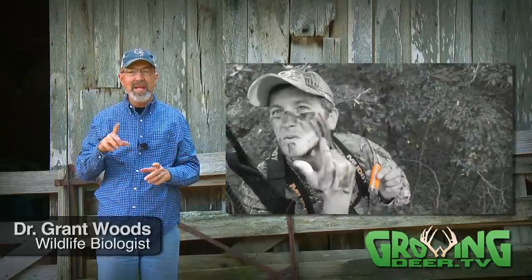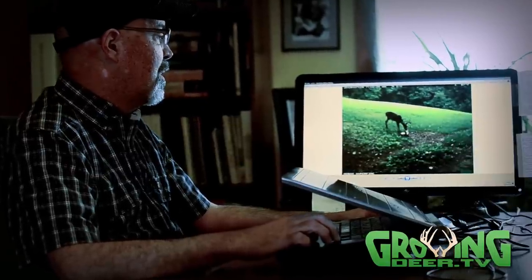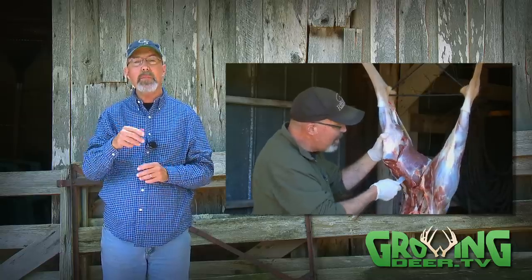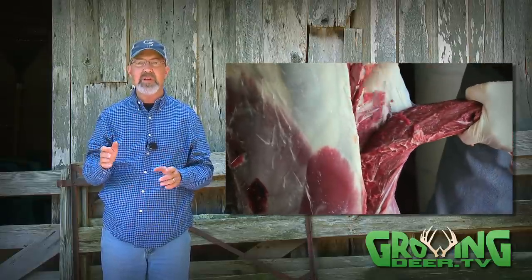Faux season opens in less than a month here in Missouri and throughout most states in the whitetail's range, but there are a couple of topics some people may forget to prepare for. One is making sure you're ready to age deer on the hoof when that shot opportunity occurs. The second, and even more important, is being prepared to process the venison and provide your family with some great food.